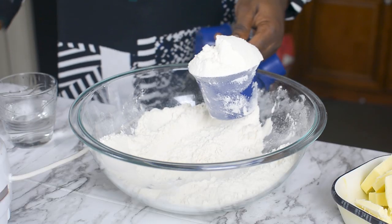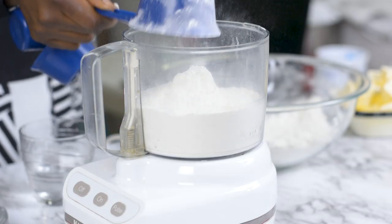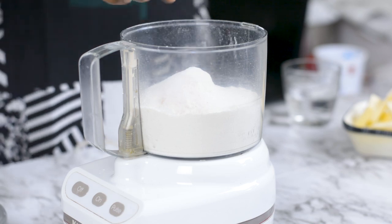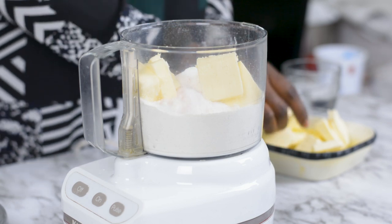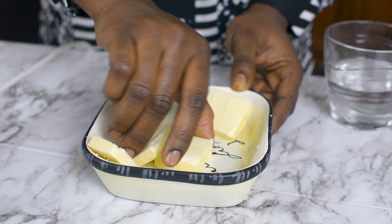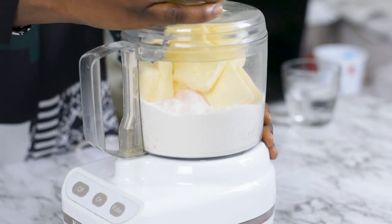I'm going to start by making the sausage roll pastry. Here I've got my flour — it's about two cups of flour — and a little bit of salt and two tablespoons of sugar. Then I'm going to go ahead and add my butter. I've already cut it into small chunks and I froze it for about 10 minutes just to keep it hard and firm. The colder your butter, the better your pastry. So make sure the butter is cold and firm. Next I'm just going to process this with my food processor.